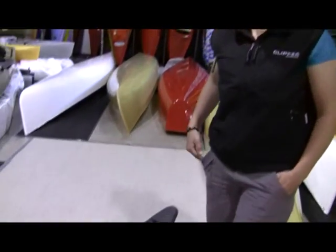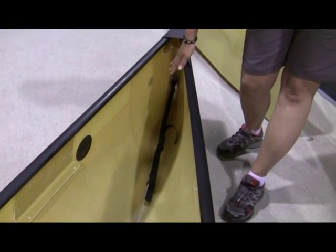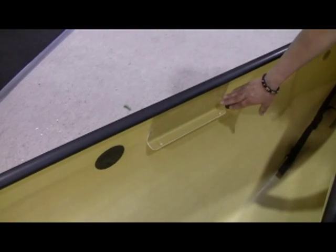Once you've removed the 16 prospector from the 17 prospector, you'll notice that inside the hull here we've got the strap to attach your foam end tank, as well as the angle hanging for your seat.